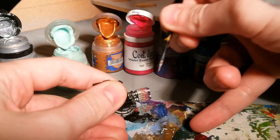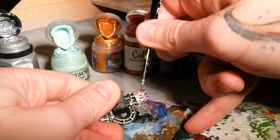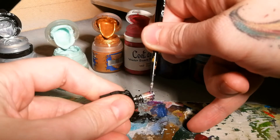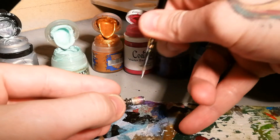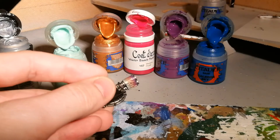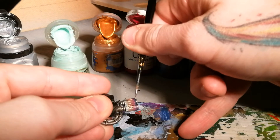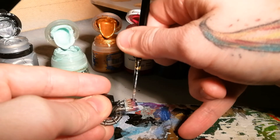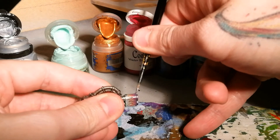The smaller the area you're painting the more forgiving it's going to be. If you're doing quite a large barrel — I did this technique on a titan's Volcano Cannon — it was obviously harder because you had a much larger surface area. It's more difficult to blend those colours at a much larger scale and still have it look effective.